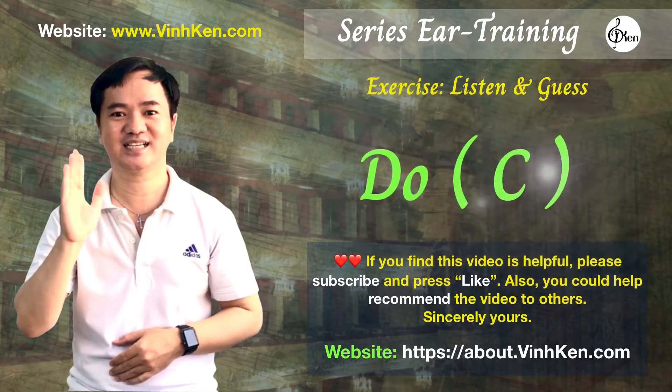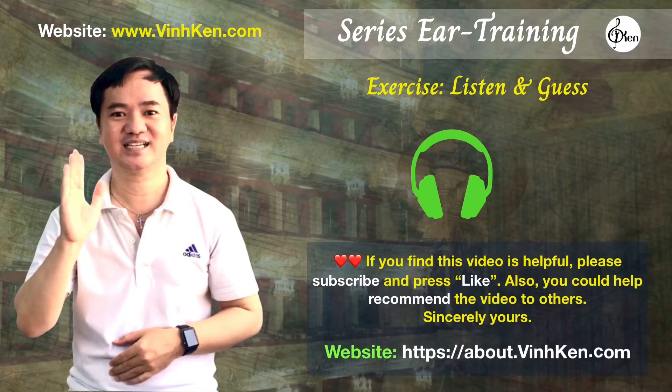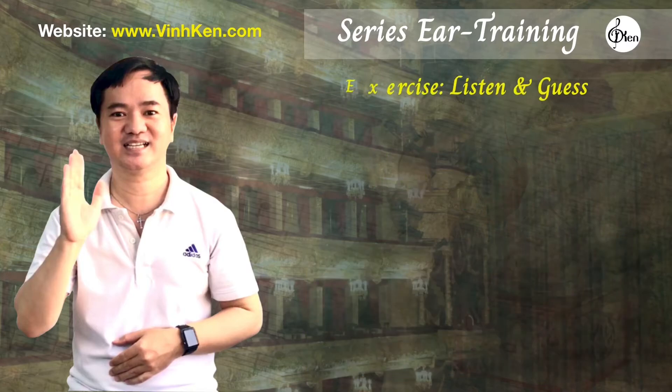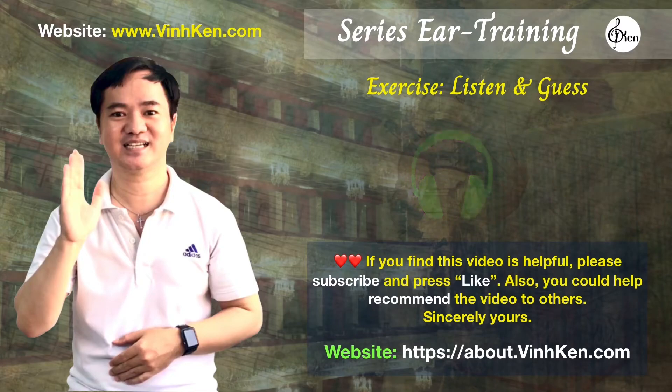The note was C. The note was G. The note was F.